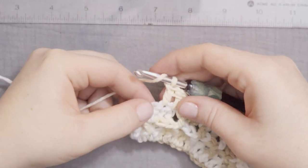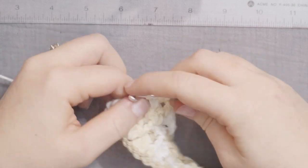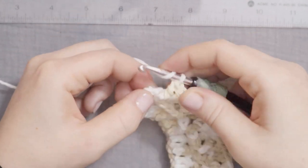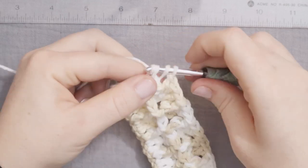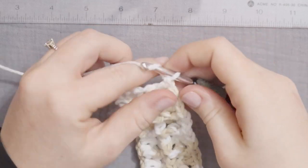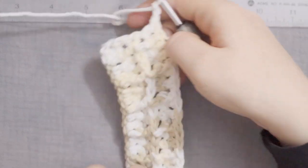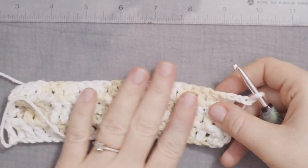Okay, here we are at the end of the row. I'm going to do one more front post double crochet, and then one final double crochet in that chain 2 space from the previous row. And chain 2. Now you can see that waffle pattern a lot better. So chain 2 and turn it around.